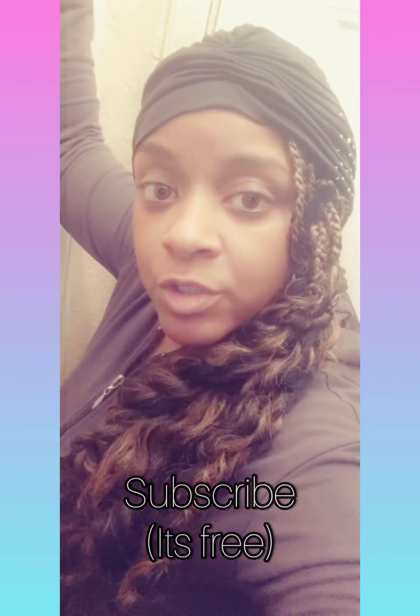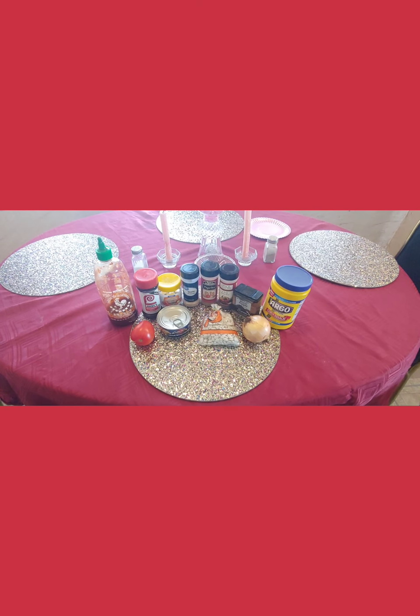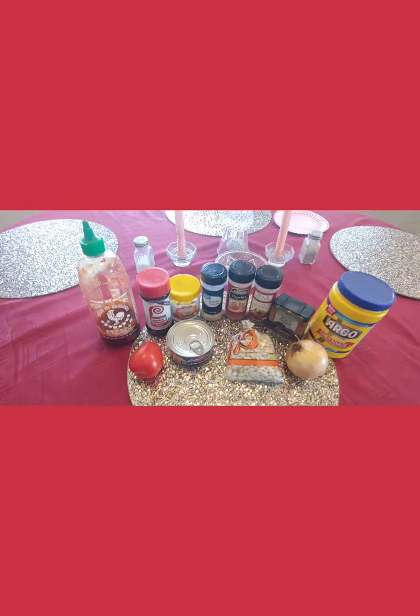But first, before I show you all what my family and I are gonna be doing out in nature, let me show you how to make a real quick crock pot meal, so when we get back in from doing our thing the food will be nice and ready — and it is so easy. These are the ingredients to the easiest chicken chili recipe out here. You'll also need your crock pot.